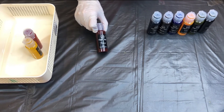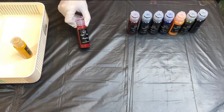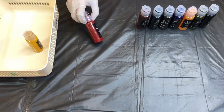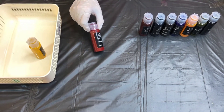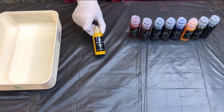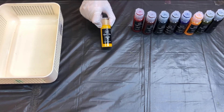Our eighth color in the dark range is Raspberry. These are highly pigmented colors and we'll show you the results in a while. Our ninth color in the dark range is a yellow color, its name is Bumblebee.